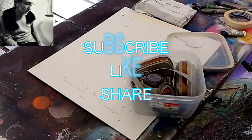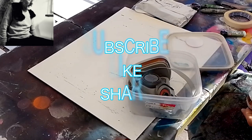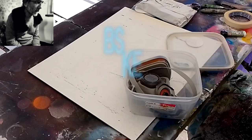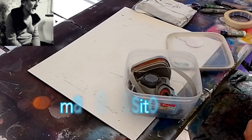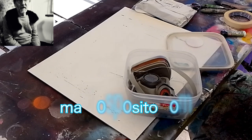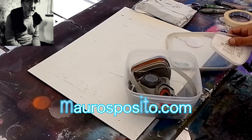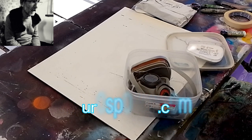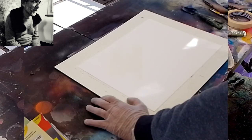Allora commentiamo quest'altro video. Vi invito a iscrivervi se vi interessano i contenuti, magari se volete scrivetemi anche nei commenti cosa ne pensate, se vi piacciono, magari cosa vi piacerebbe che facessi.